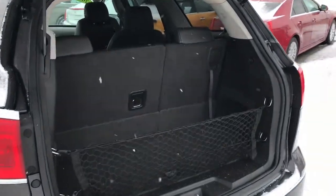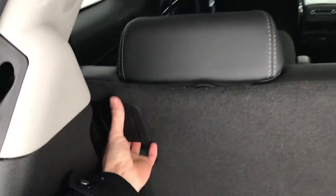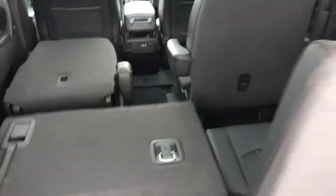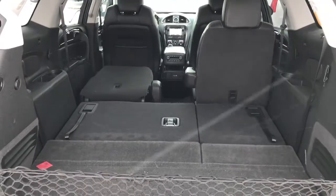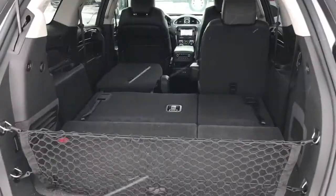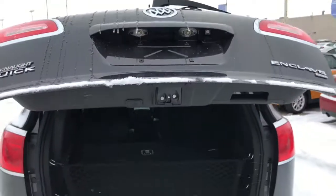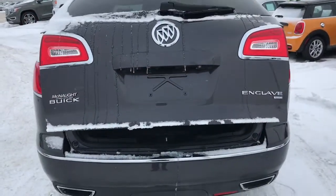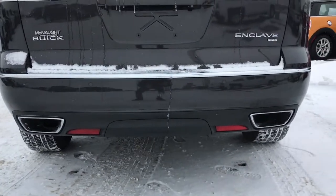As for trunk space in your Enclave, you've got a decent amount of room back here. If that's not enough, both of these seats fold down flat. You've got plenty of room for suitcases, golf clubs, whatever else you may need. Everything in this Enclave is fully automatic, so you can just press the button and shut your tailgate. Check out those dual exhausts.